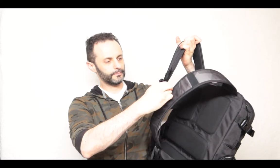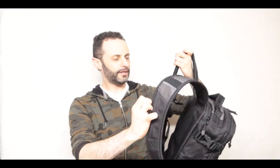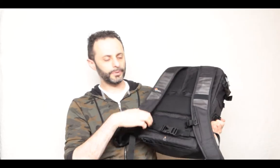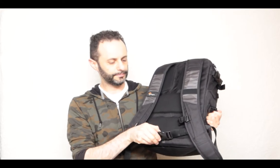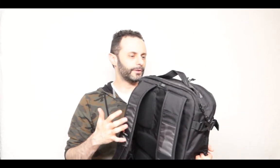On the back we have a double strap here and it helps keep this whole thing safe. Here's the second strap — one strap on the top, another strap on the bottom — and a lot of very soft-touch material. I do like that the material itself feels very good when you actually touch it.